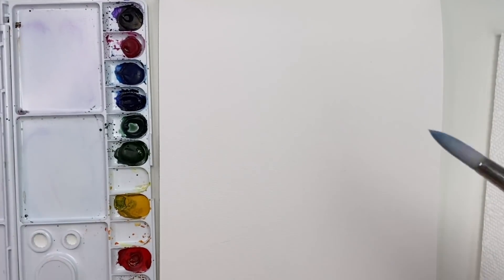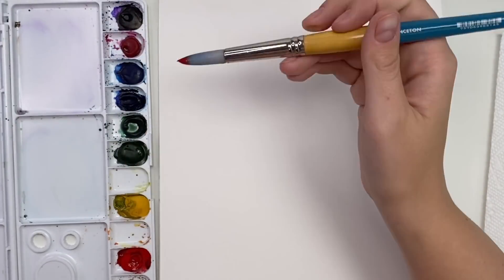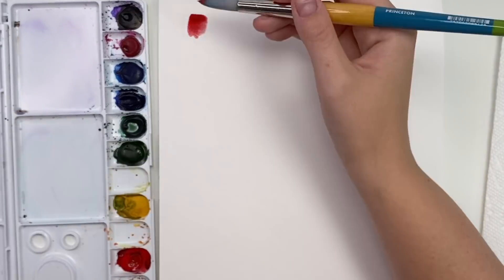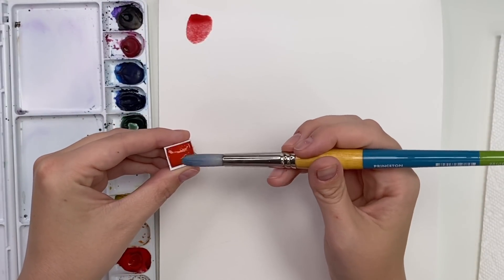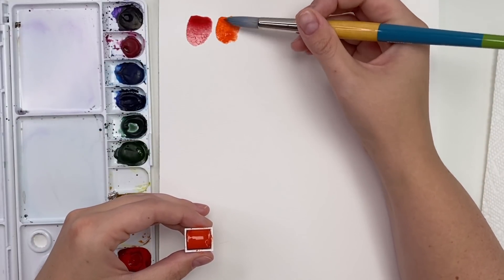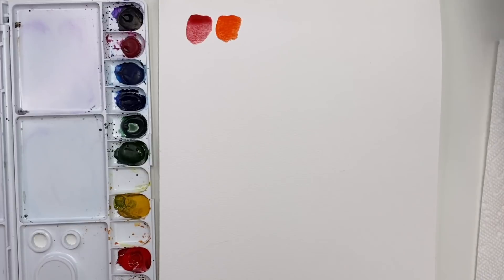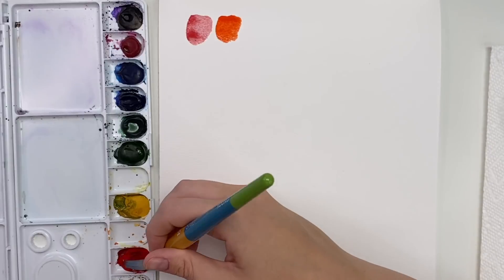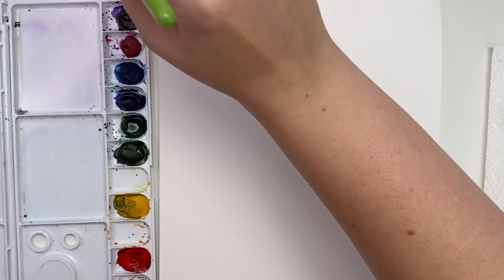Let me swatch cadmium red deep for you first — it's a pretty nice deep red. And then here I have cadmium red: to me it just looks orange. It is a bright orange, so it's a little tricky. If you're shopping for a red and you see cadmium red, it's not really red, it's like an orange. That's why I usually go for cadmium red deep — it's a nice bright vibrant red.